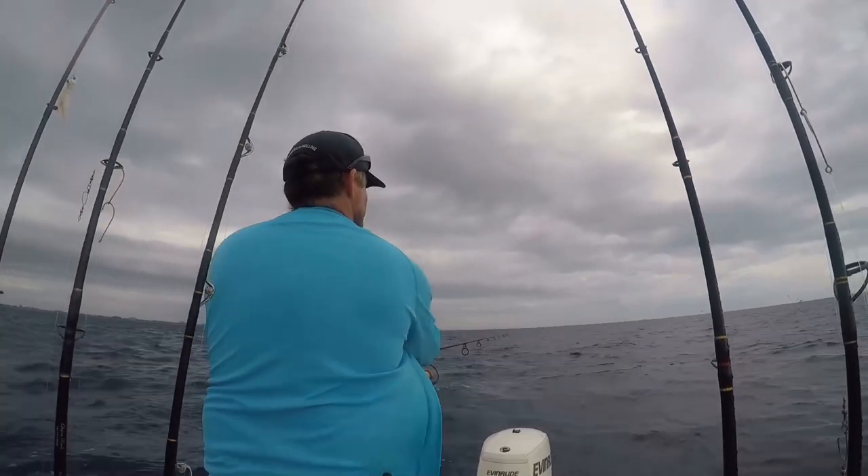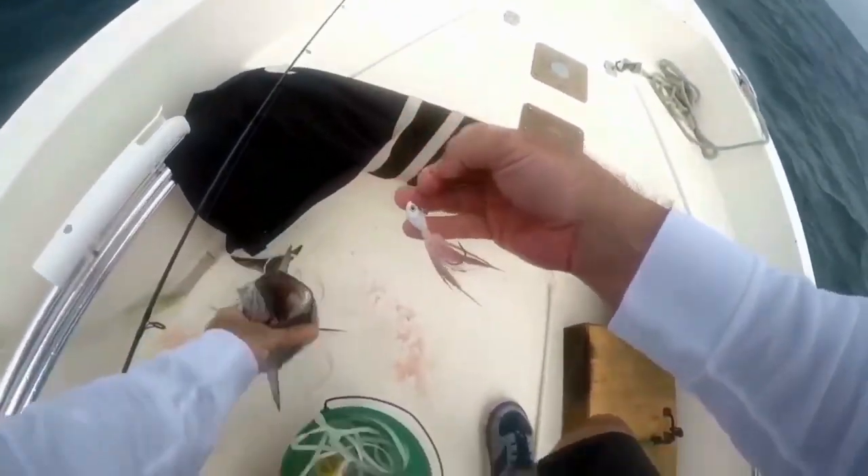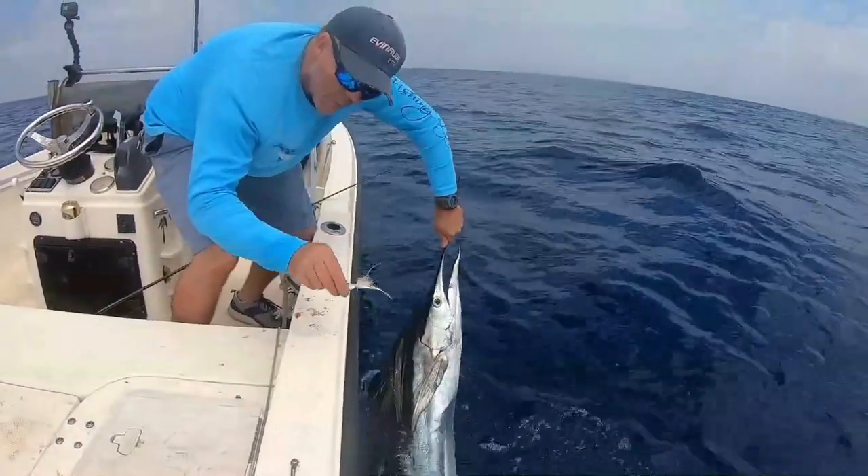Most folks think of this as a typical jig, and that implies vertical jigging. More often than not, I'm using this in a horizontal position - I'll toss it out and jig it in as fast as I can, or I'm trolling it. I've caught more fish trolling white bucktail jigs than any other lure. The great thing about trolling a jig like this is it trolls straight, doesn't spin and give you erratic motion - it creates great smoke and flare.